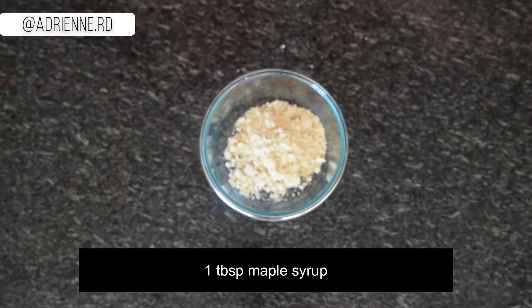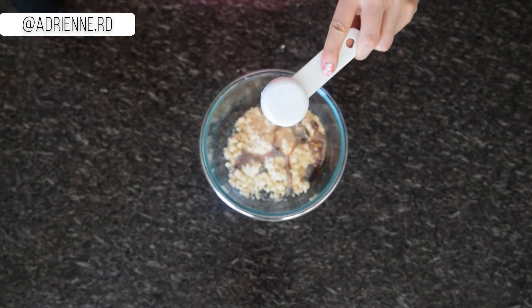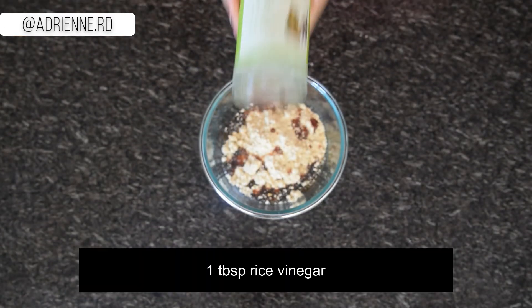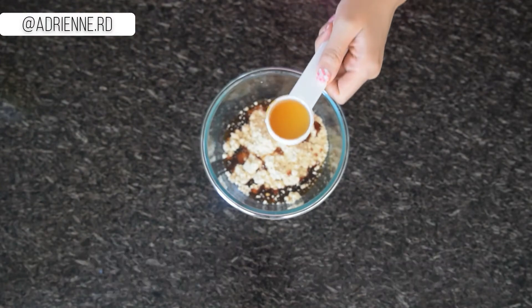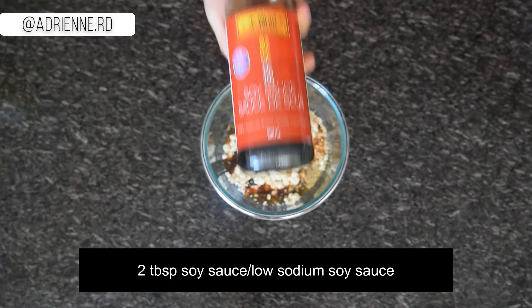The secret to this lower calorie peanut sauce is that I use powdered peanut butter instead of traditional peanut butter. You might be wondering: what is powdered peanut butter? It's regular peanuts ground up with the fat removed — that's why it's lower calorie than regular peanut butter. In fact, it's 50% less calories.